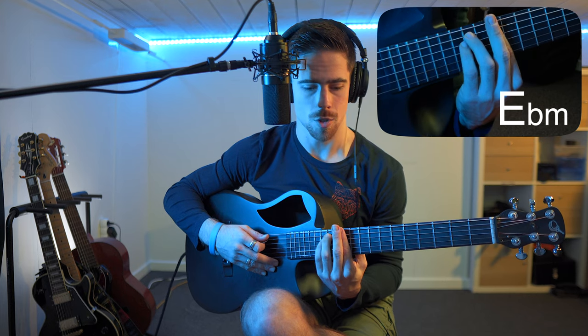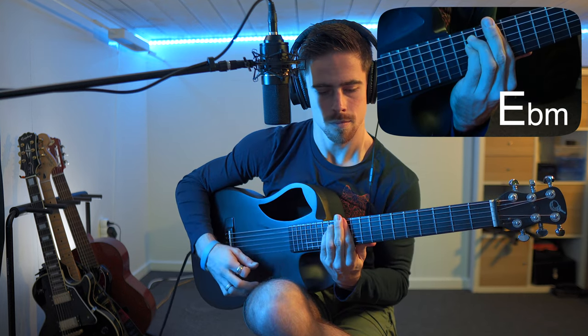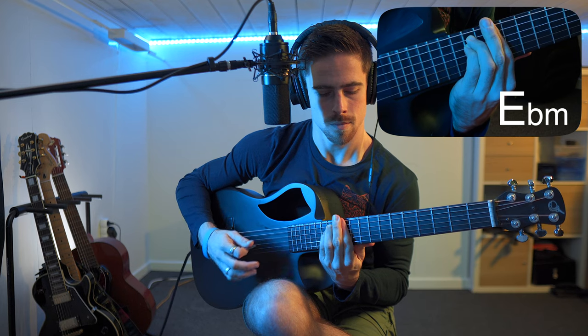It's quite high on the arm so not that easy to play. Yeah, not that easy to play clean — depends on the guitar of course as well. So these are the two most used ways to play the Eb minor chord.